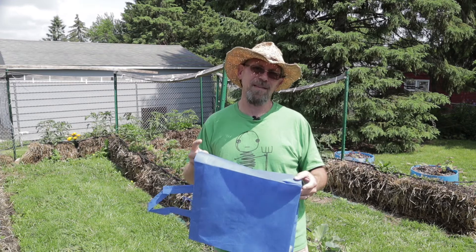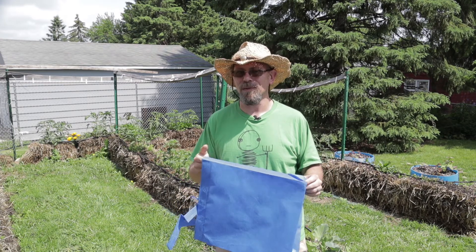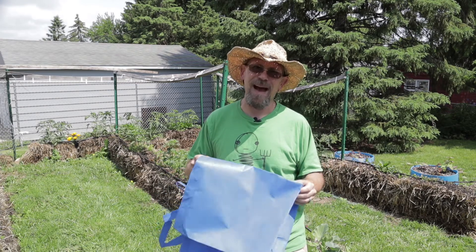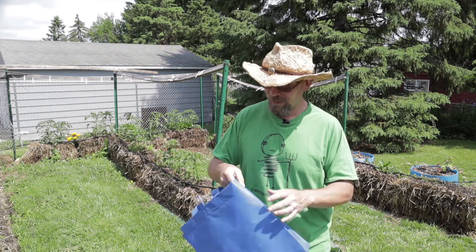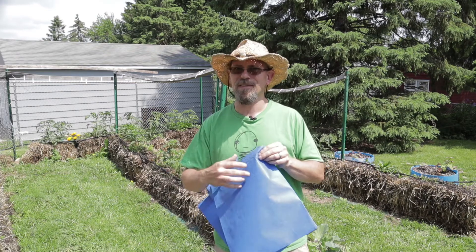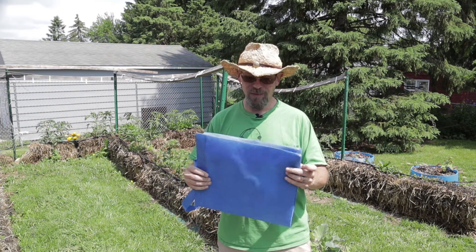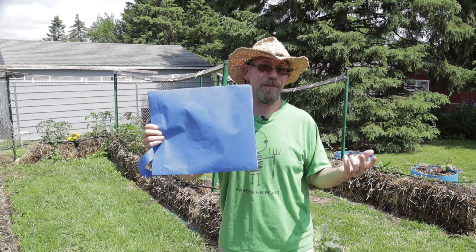Another great thing about these is they're made of recycled materials. So essentially we're keeping plastics out of the landfill and putting them back in our garden. And once these break down and they're no longer usable, you just throw them in your recycling and they go right back to the recycling plant — perhaps to be made into another grow bag.